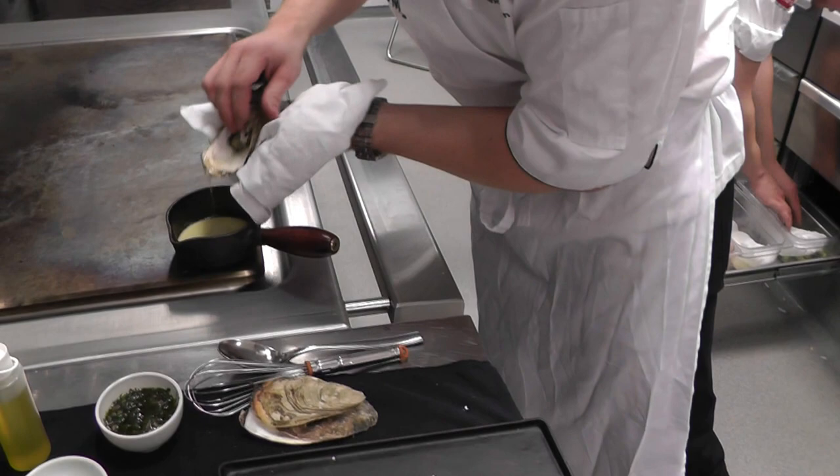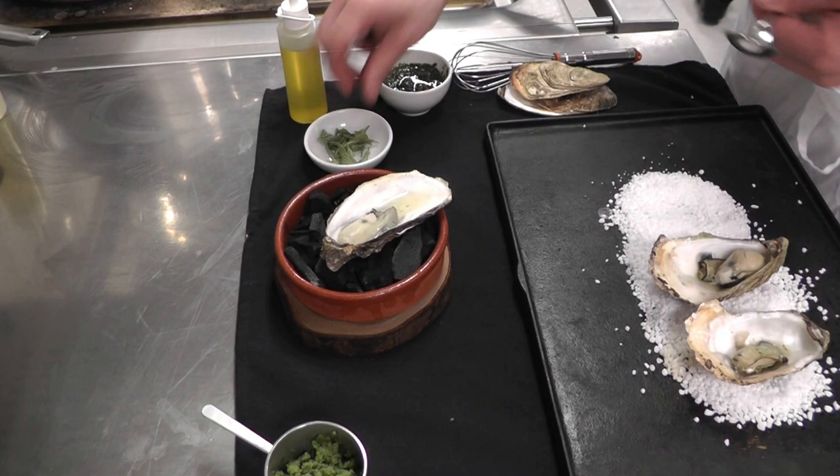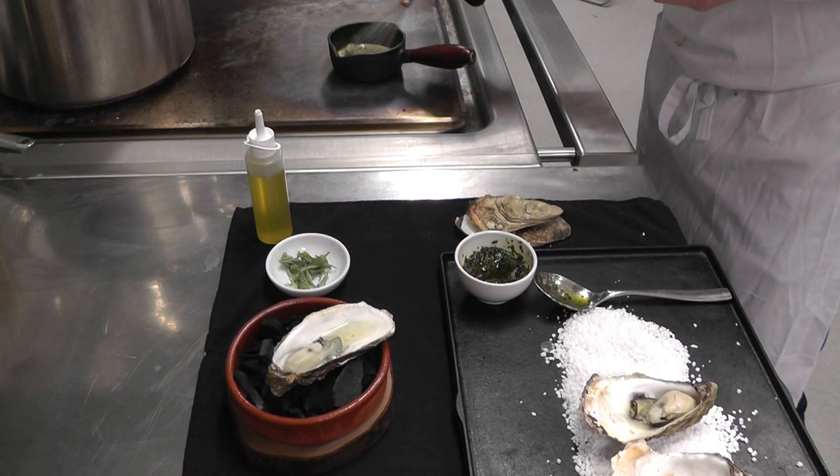We use the juice from the oysters — we've just got an intense grill flavor. We use some fresh nettles, which are in season now. I also made a chutney of nettles, which we put in here as well. A little blending — oyster juice, nettles, and a little bit of butter.